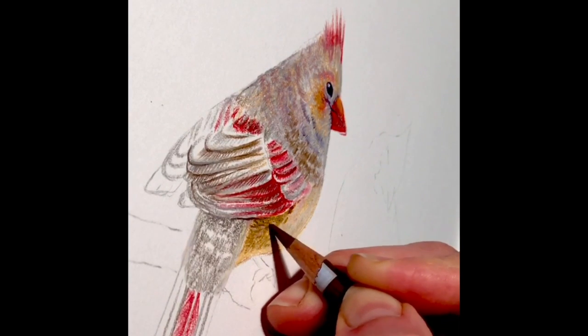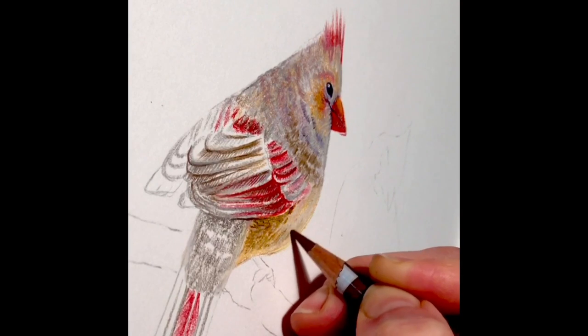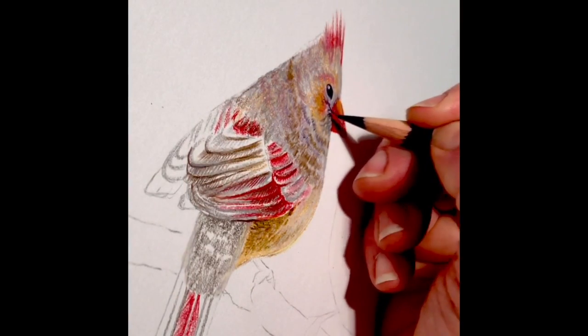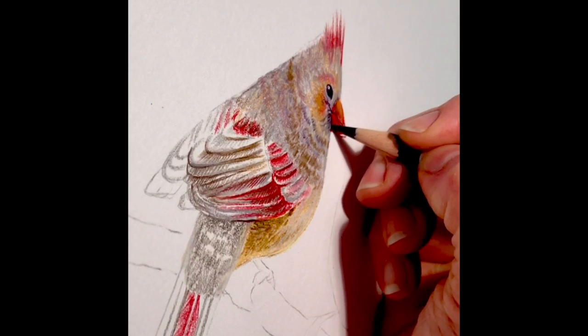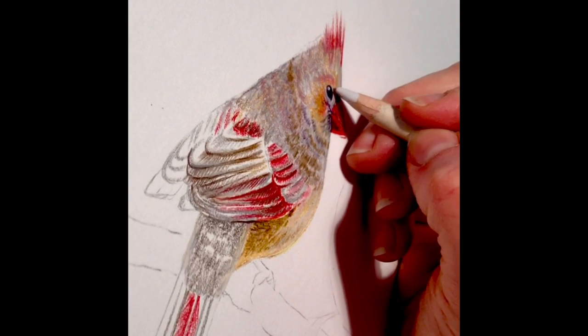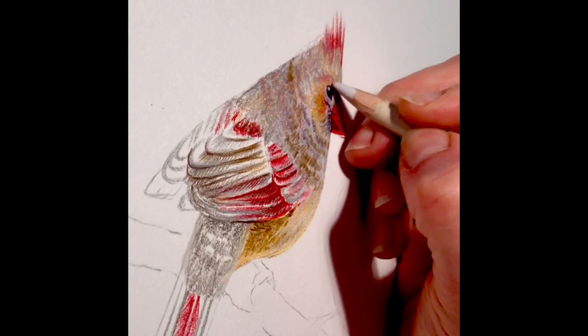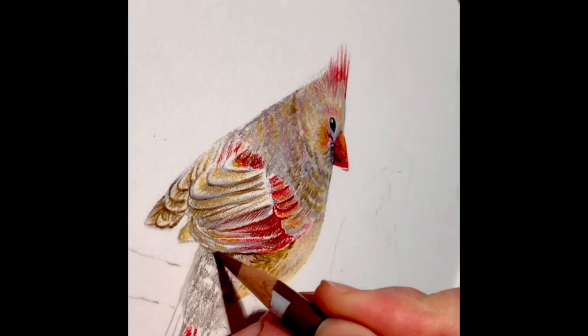As we're building up values, we're also creating textures. Continuing to check on the form as you build up textures — make sure you haven't lost your shadows and highlights and reflected light and all that kind of stuff. And then as things are starting to come forward and get waxier, I like to enhance my shadows and my highlights, always keeping in mind the basics of light on form.